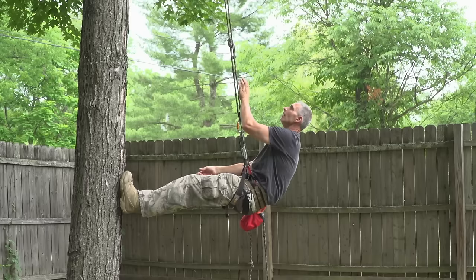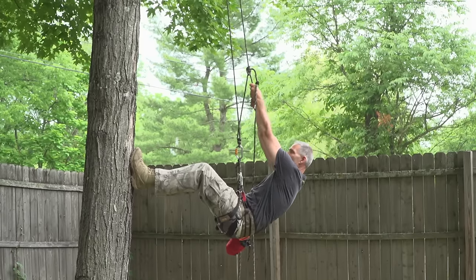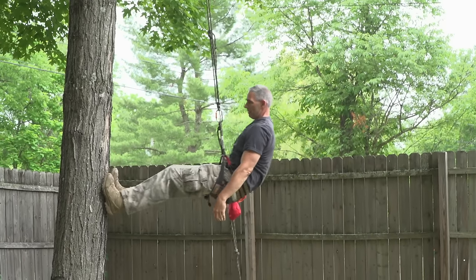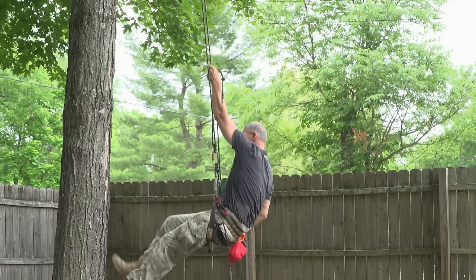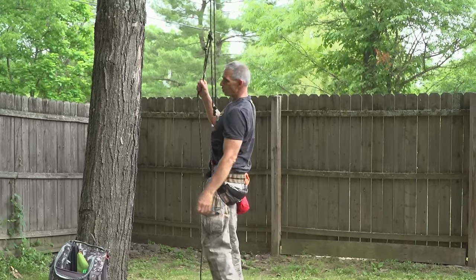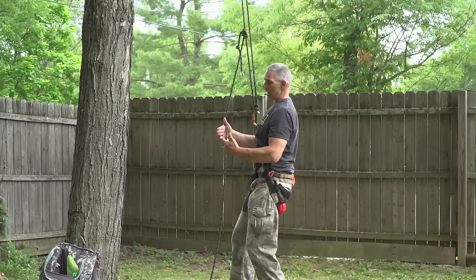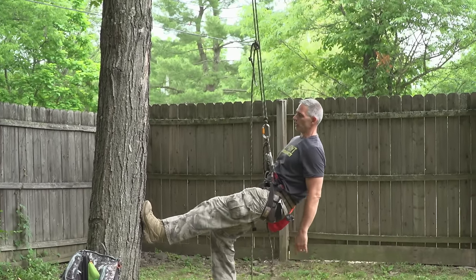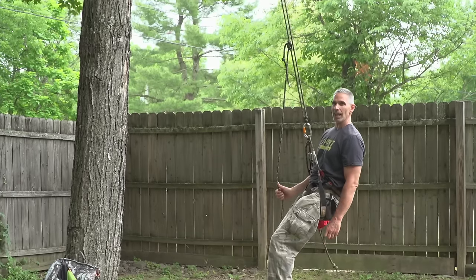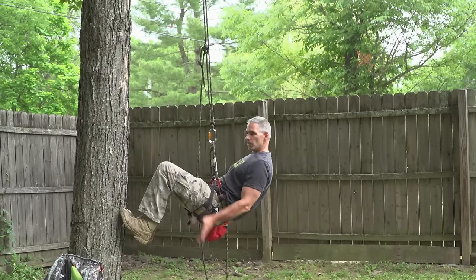That already put me up a foot off the ground. Then you just hold yourself in that position and slide your knot. You can see in this tree there's a slight lean, which puts me a little bit further out, but it's still doable. Even if you get into a leaning tree, it's doable. But if the tree leans excessively and puts you way out, you're going to have a lot more problems — the more you can stay in contact with the tree, the easier it's going to be to ascend.